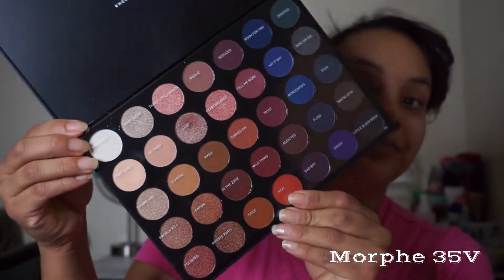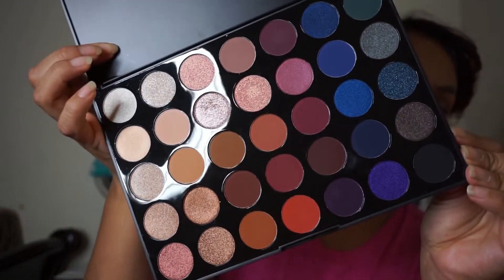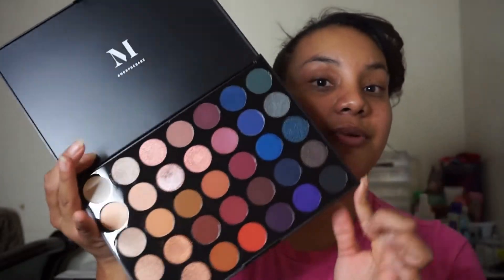Hey, love! Welcome back. On this video I'm going to be doing a tutorial using my new Morphe 35V palette. I got this for Christmas — my sister-in-law gave it to me. I'm gonna open it right now so you guys can see the colors.